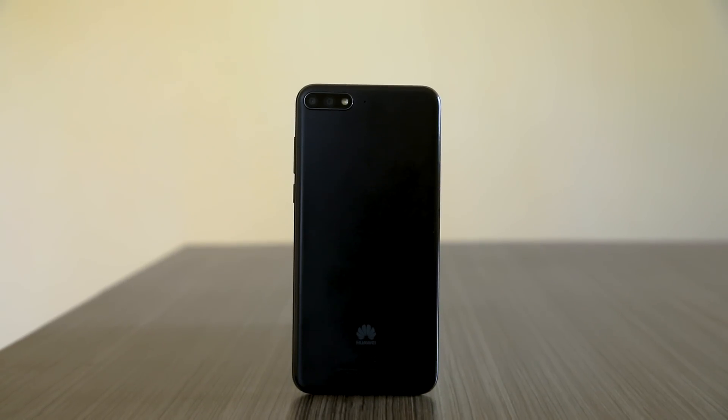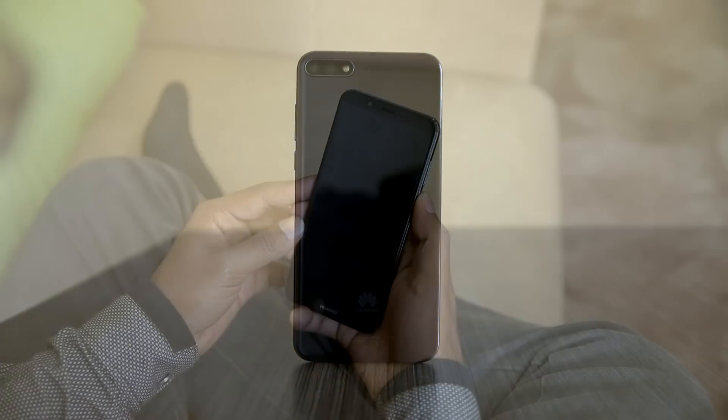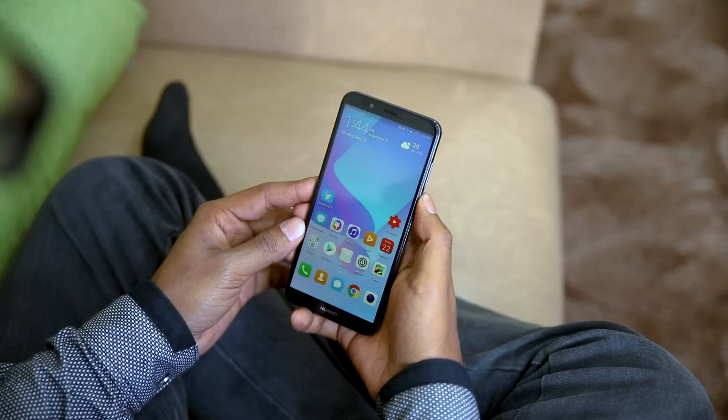The absence of a fingerprint sensor in the Y7 Pro 2018 is a huge miss. Nonetheless, there is a facial recognition feature for enhanced security and privacy.